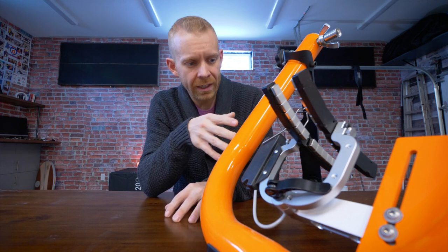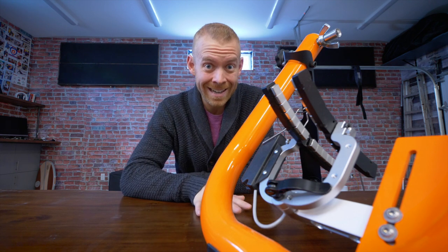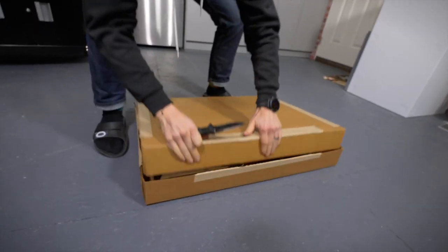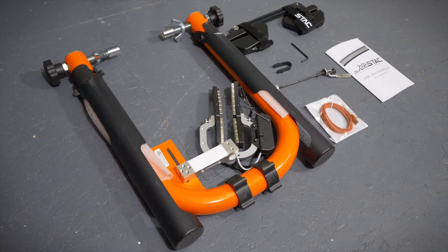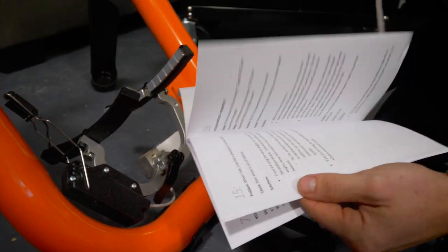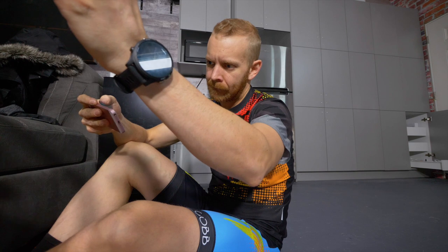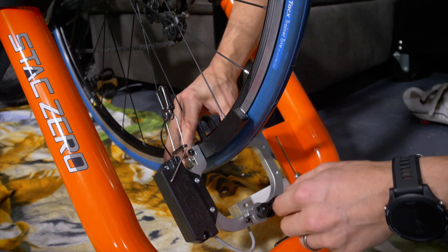Originally when I first started trying out the trainer, I was really struggling with how I wasn't going to give it a negative review, to be perfectly honest. The user experience setting this thing up was not very good. The instruction manual didn't have pictures of what part was what. There were things in the manual like it said a charging cable is not included, and then there was a charging cable. The steps weren't really sequential.